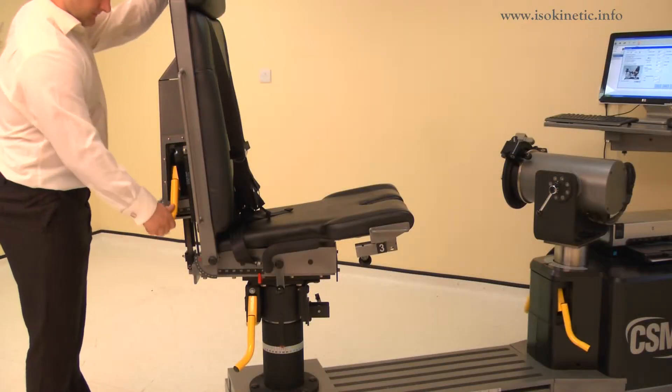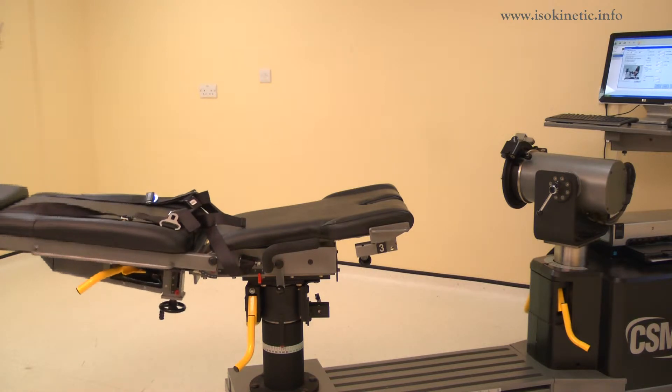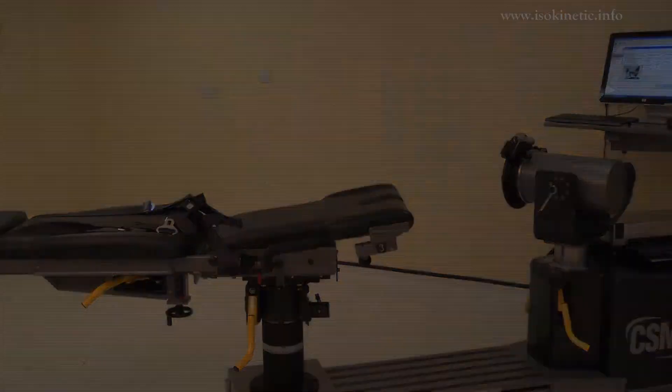To set the chair back angle, lift a locking handle and adjust the chair back. Adjust the back angle to 90 degrees. Ensure both locking handles are pushed down to secure.